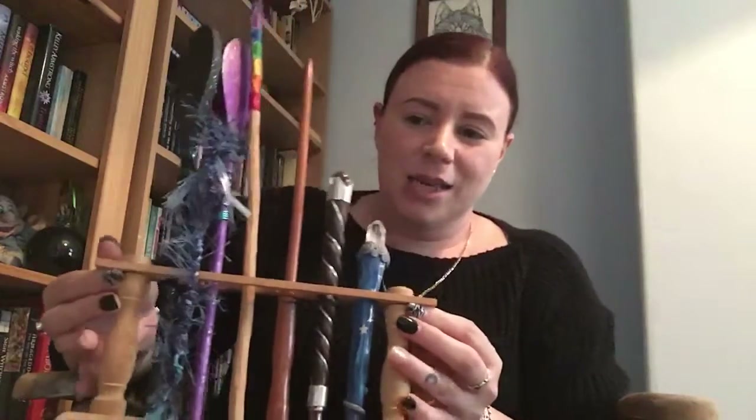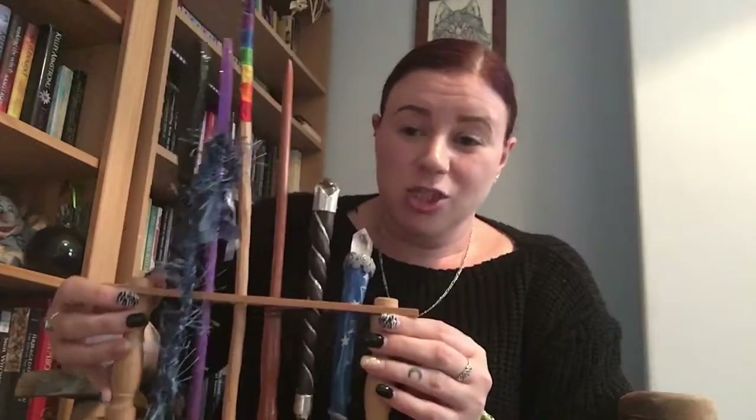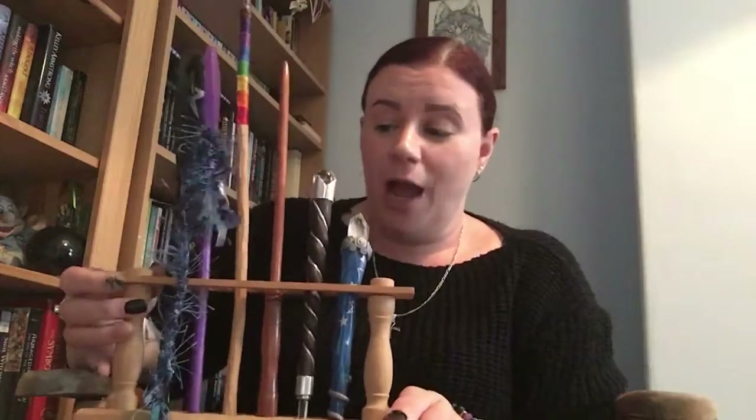I keep my wands in a test tube holder I found in a charity shop — it came with test tubes which I've kept for herbs. I think it's a really creative idea, and I plan to paint it to look more magical. The wands all stand up nicely and I can just choose one when I need it. My favourite wand has its own stand and sits on my altar, while the test tube collection sits on a shelf in my craft space.